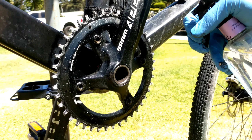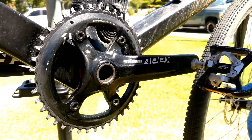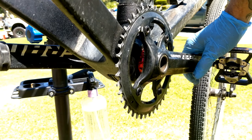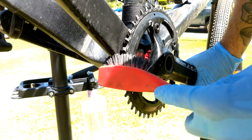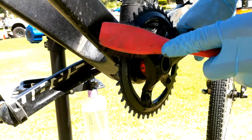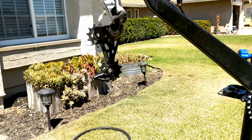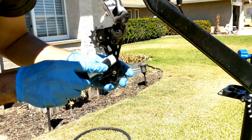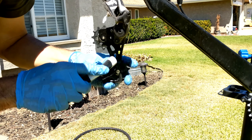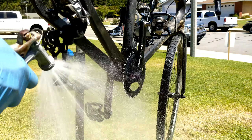Once you're done with that, spray it down with some more degreaser and then brush, brush, brush, brush. Then do the same thing for your pulleys.